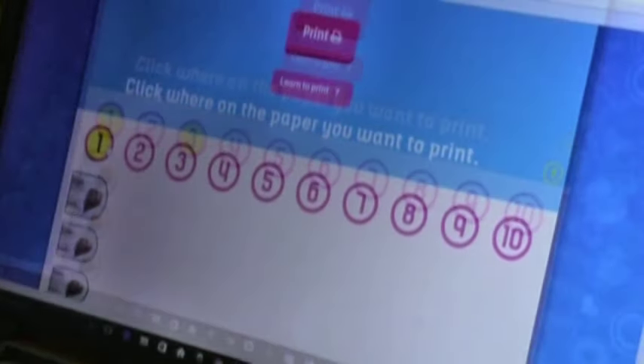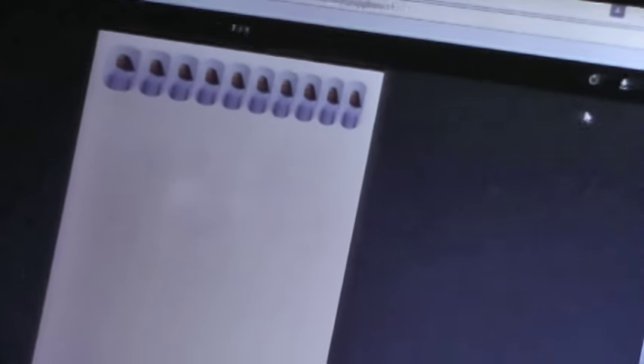The important thing to remember is that the arrows are always facing forward. Here's my image and now I'm going to select your own printer. Next we're going to go to print and we're going to go to the button at the top with the printer on it and make sure that your printer is set to A5. Next we can print.